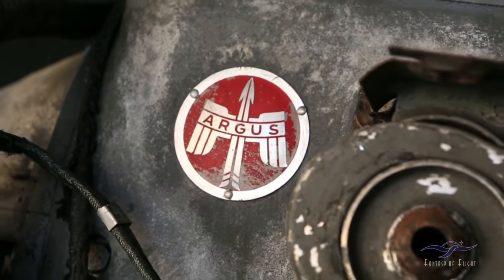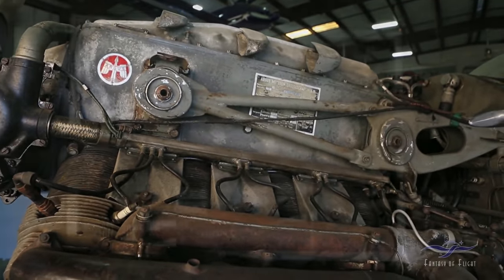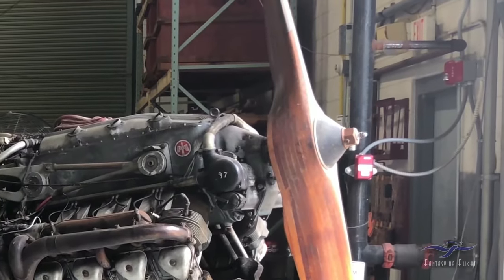It has an Argus 240 horsepower engine, which is also used in the Fieseler Storch and some other German aircraft — very reliable, a very good engine that we've had a lot of luck with. It also came with three different variations of propeller: either a fixed wooden propeller, which is on it right now, a variable pitch controlled by a little hand crank inside, or an air-driven controlled prop.